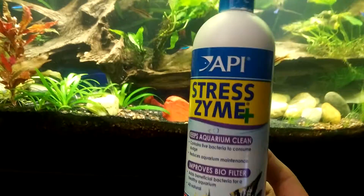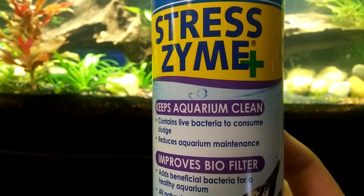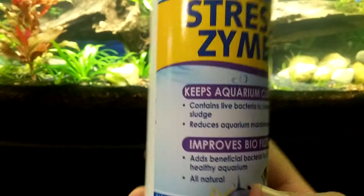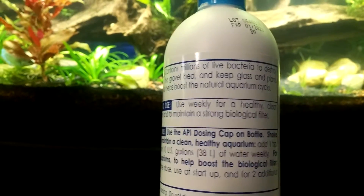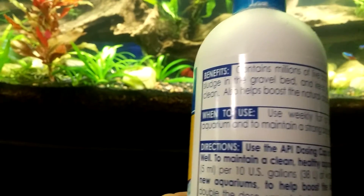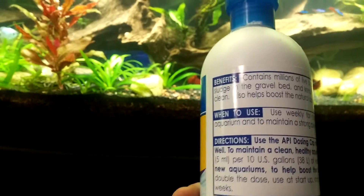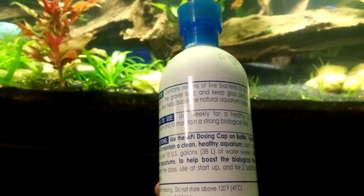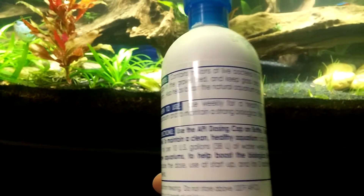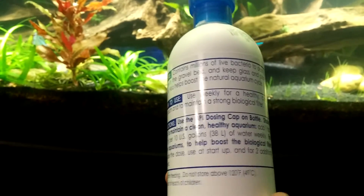It's actually saved my fish from what I can tell a few times. This contains live bacteria to consume sludge and reduce aquarium maintenance. Adds beneficial bacteria for the healthy aquarium, all natural. It contains millions of live bacteria to destroy sludge in the gravel bed and keep glass and plants clean, and helps boost the natural aquarium cycle. Use weekly for a healthy, clear aquarium and to maintain a strong biological filter.